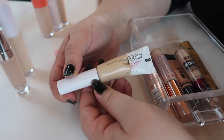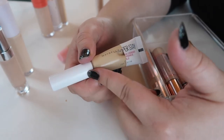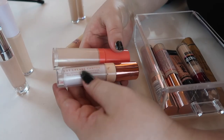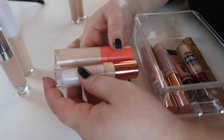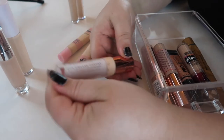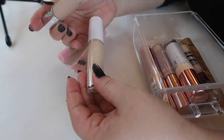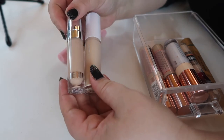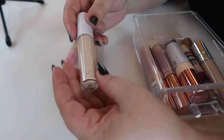The Maybelline Super Stay Concealer is almost empty — I've cut it open and I'm scraping out what's left, so that'll be gone soon. I'm keeping it in my everyday makeup basket until it's finished. These two I'm only keeping because they make decent eye primers — I think I can get rid of the Juvia's Place one since their base products just haven't been working for me. I have the Kylie Concealer in shade Gypsum, which isn't my right shade, but I love the concealer so I'm holding on to it.